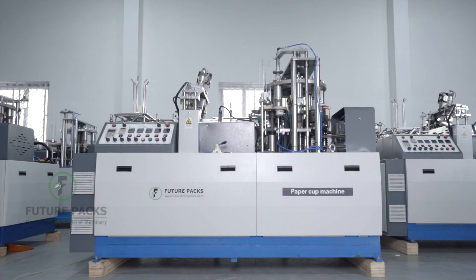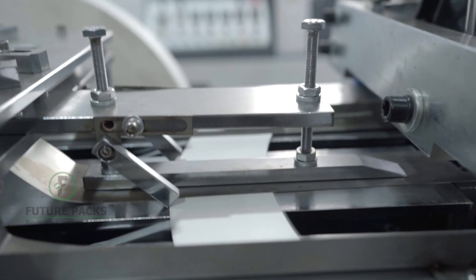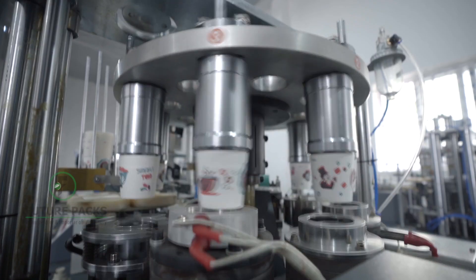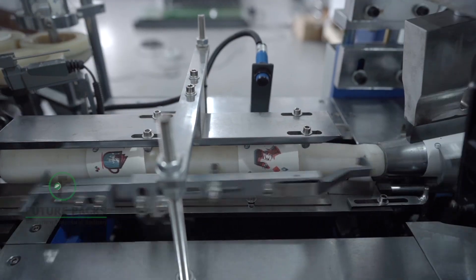FP OCD 100 paper cup making machine — the most successful model for the past three years in the current market of paper cup making machine lineups. This machine is well known for its stability, even when running at maximum capacity.